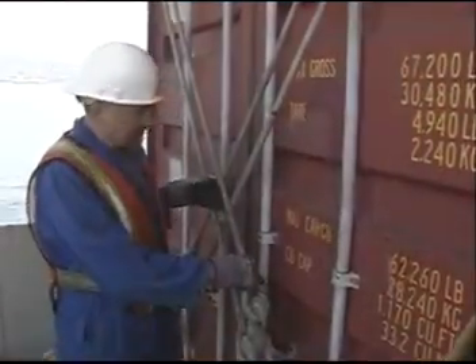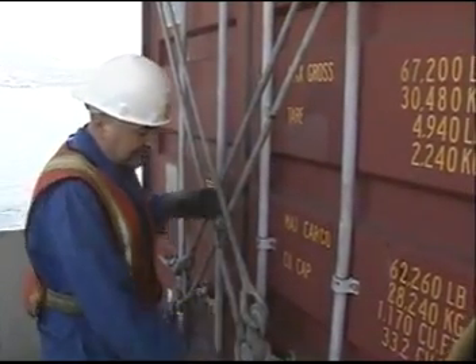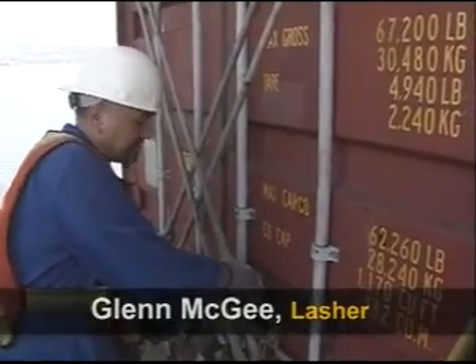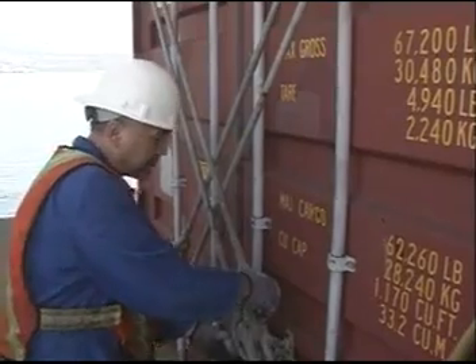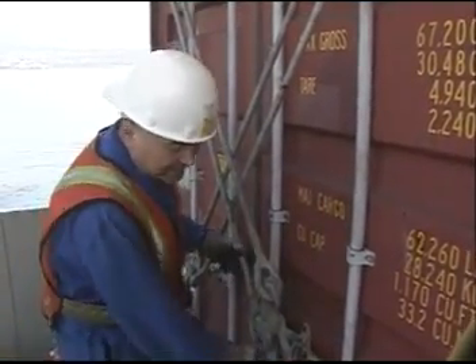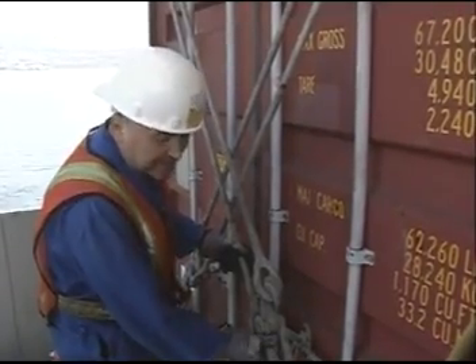The possibility always exists of catching your fingers in here. When one partner is adjusting this turnbuckle so that it can receive the bar, there's always a chance throughout this procedure that your fingers are going to be cut.